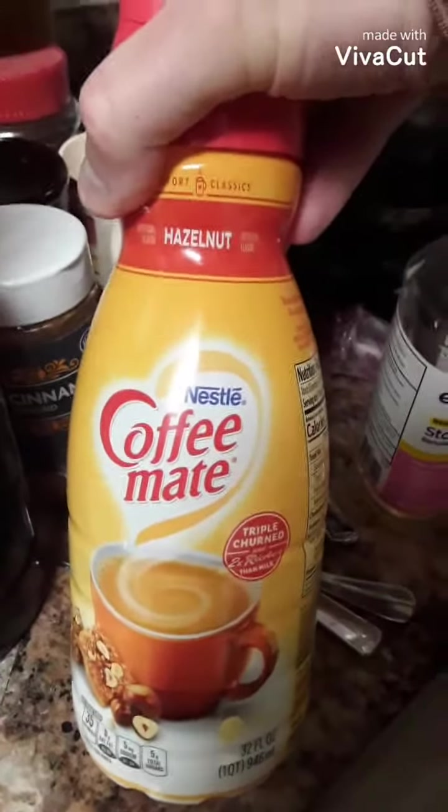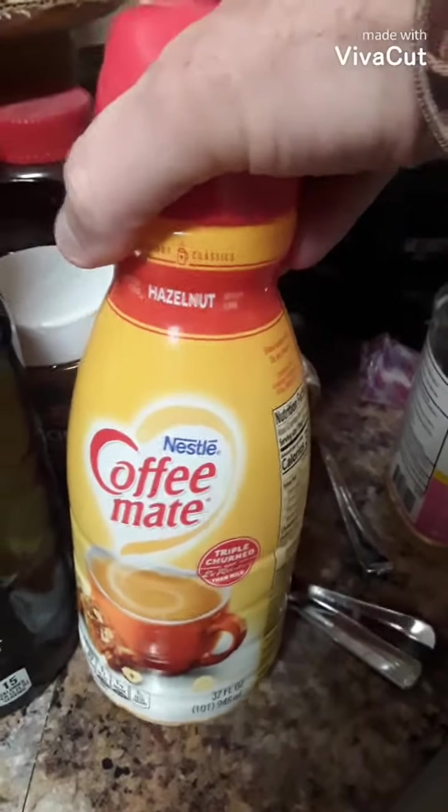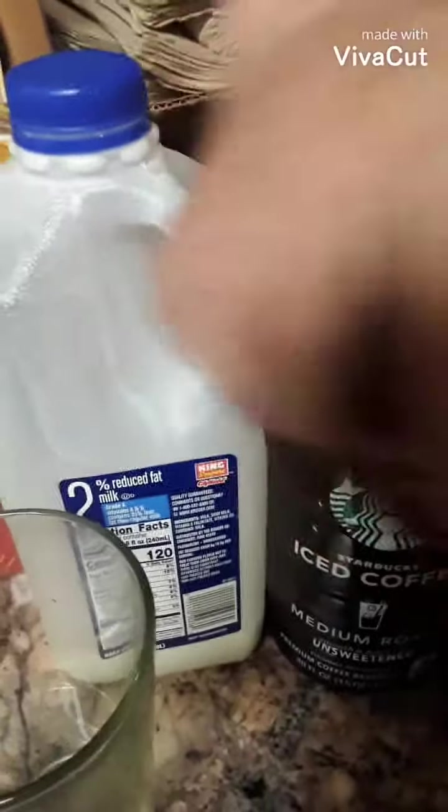Get some hazelnut coffee made — make sure you have it, it's hazelnut so it'll taste really good. And then have some milk. I have 2%.